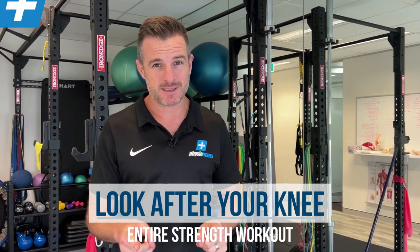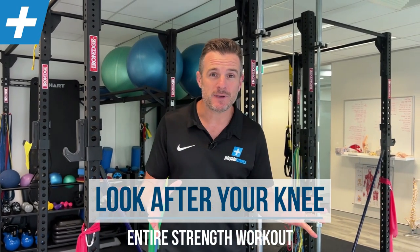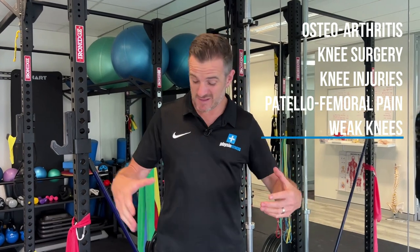Today I've got an entire workout to help you look after your knees. As you're getting older, a question I got asked the other day: what do you do for your knees if you're cycling, swimming, playing a sport, running, going to the gym? What do you do to help them stay pain-free, keep them strong, and keep you doing all the sports you want? Maybe you've got a little bit of OA creeping in, maybe you've had some previous knee surgery, maybe you've just got some patellofemoral pain when you run. These seven exercises are going to really help you keep those knees good.